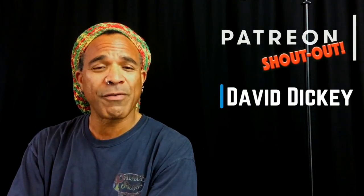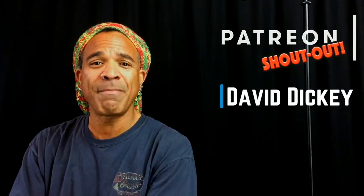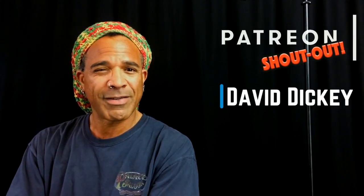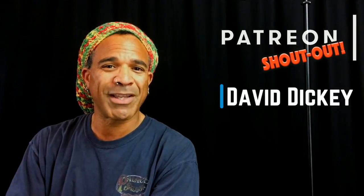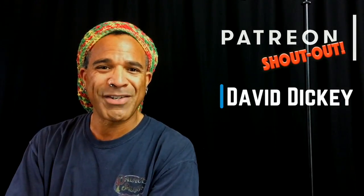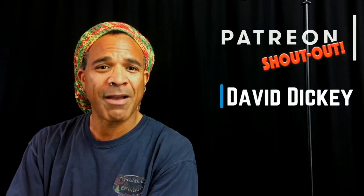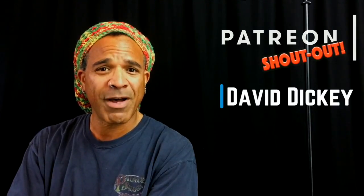But first, I want to give a shout out to one of my patrons on Patreon, David Dickey. David, thank you so much for being one of my patrons and for being one of the most fun-loving guys I know. I know we have a very similar sensibility when it comes to plugging our dulcimers in and doing crazy stuff with it, so I really appreciate your feedback, your input, and I appreciate your support very, very much. Thanks, David.